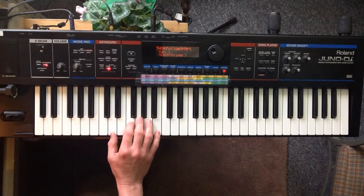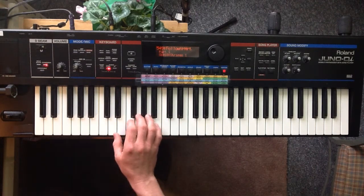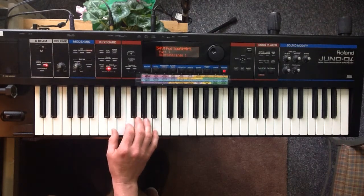I just played that wrong — oh, that's right, because we're doing it in G. I just played it in C, so in G it's going to look like this.